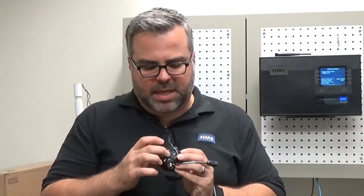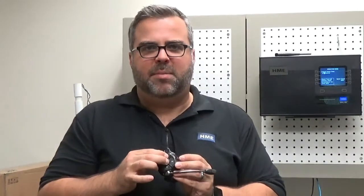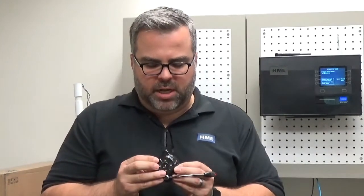First, you're going to start with the power off. Then you're going to hold the B button and the volume up simultaneously while you push and release power to turn it on.